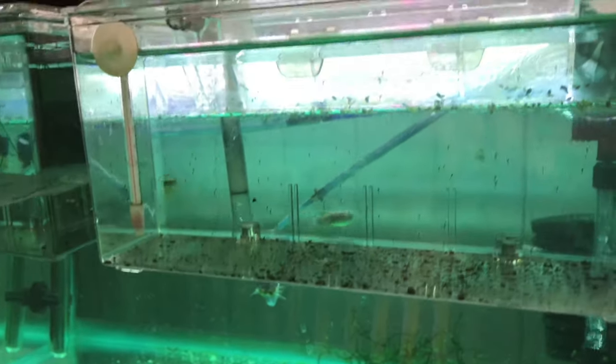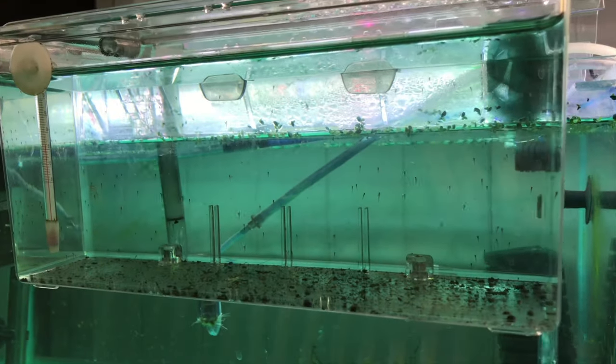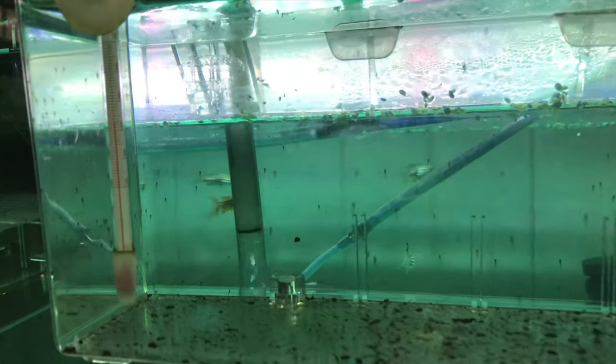It'll take about two days for the eggs to start to hatch, and then another two days after that for the fry to become free swimming. So you'll need some food ready for the fry to eat.